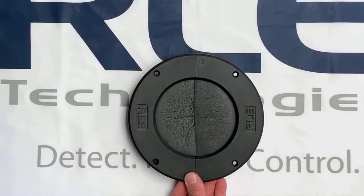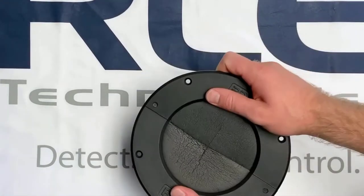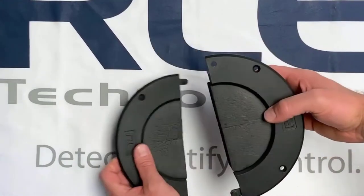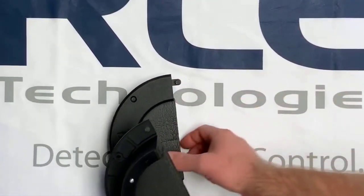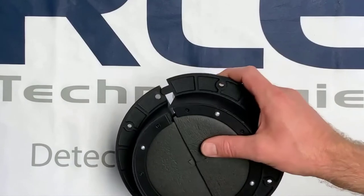Let's take a quick look at the grommet. All of our grommets ship as split grommets, so you can easily maneuver around existing wiring or piping. But you can easily move the clamp plate to close the seam, and it becomes an integral grommet.